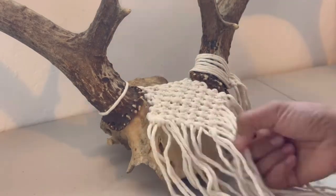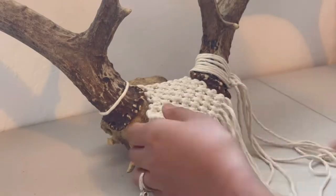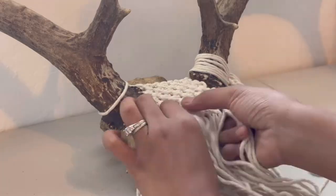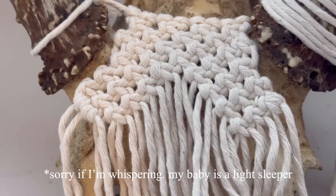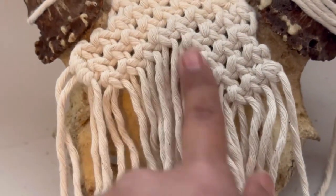I just unraveled a few knots since I want to add a diamond in the middle. I think it would look cool. 48 years later, I was able to unravel just this part.